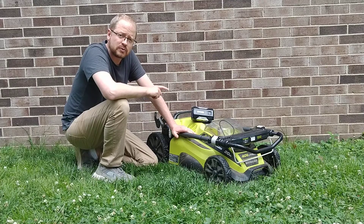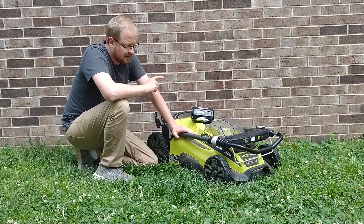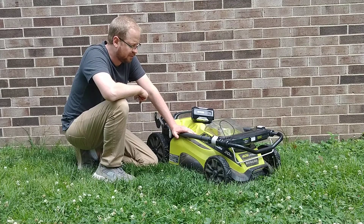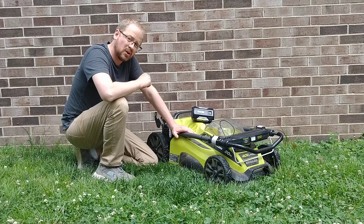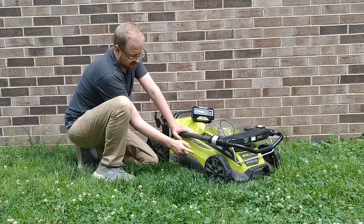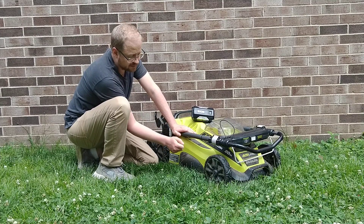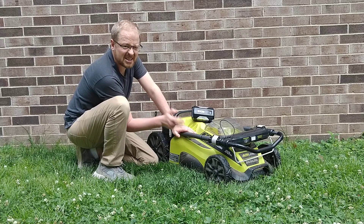This also doesn't use motor oil, so it saves some of that maintenance time — you don't have to keep the motor oil filled up. It's also lighter weight. This particular one is made from a plastic shell, which makes it a lot lighter weight and a lot easier to push.